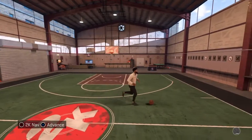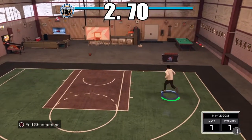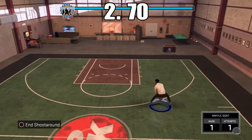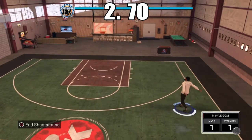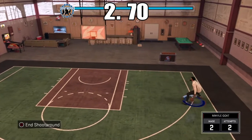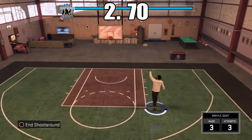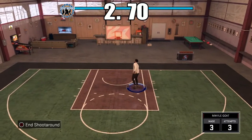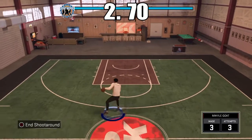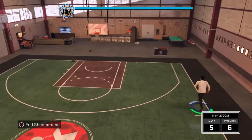Coming in at number two, we got jump shot 70. Y'all probably think, what are you saying? But y'all listen to me. A few years ago, this jump shot was wet — everyone used it. This year, no one's using it because they think it's broke, but they haven't tried it. If you try it right now, I guarantee you won't miss. It's straight greens every time, and if it's not a green, it's a white and it's going in. Definitely, bro. This jump shot's just straight good for everything, bro, and it looks clean too. So if y'all want a good-looking jump shot, that's jump shot 70.